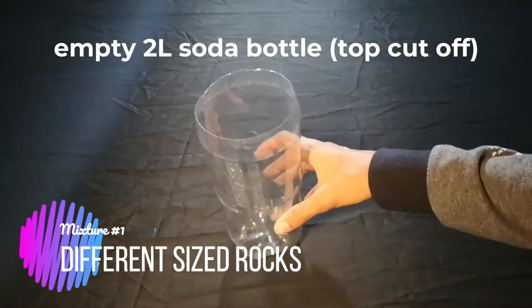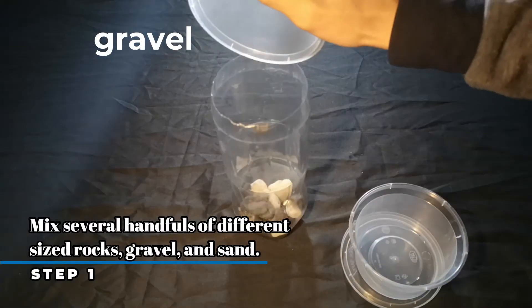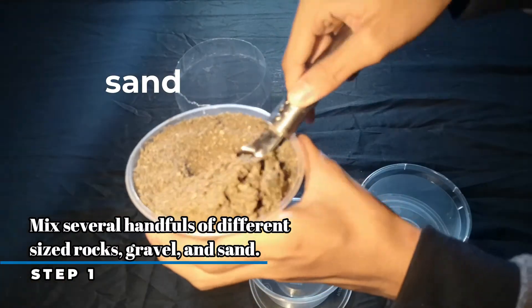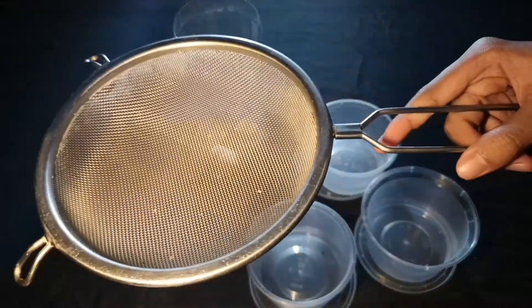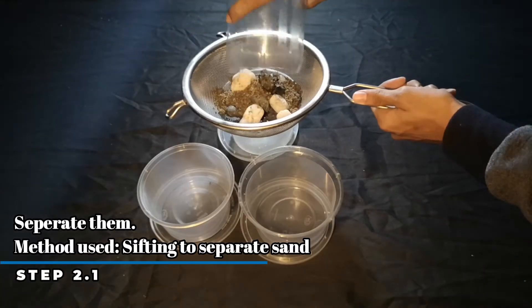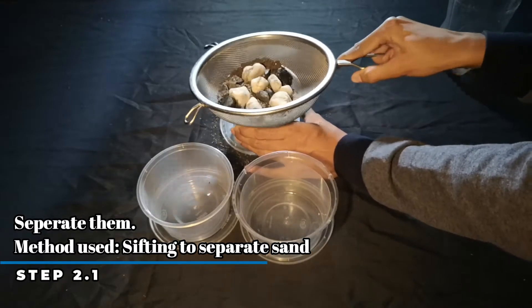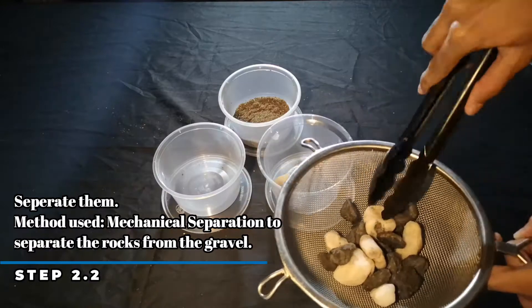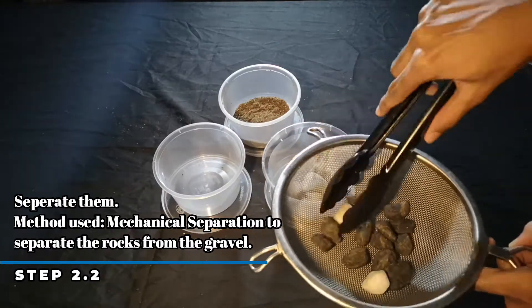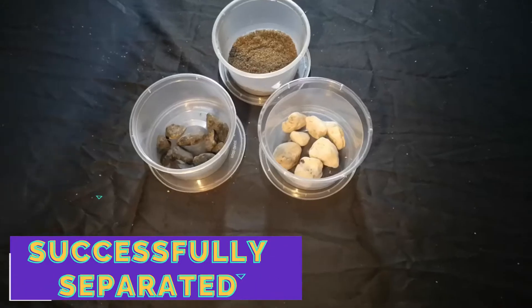Our first mixture is the different size rocks. In a 2-liter soda container, fill in rocks, sand, and gravel and mix them together. Using the sieves, we will separate the sand from the rocks. After sieving, we will mechanically separate the rocks from gravels by using tongs. And that's it! We successfully separated the mixture.